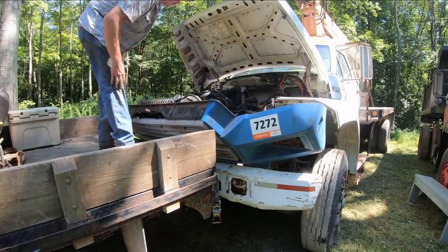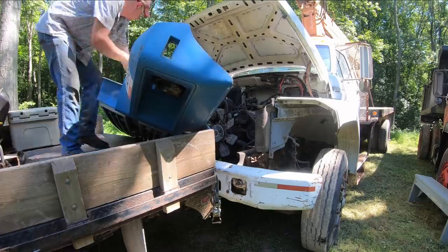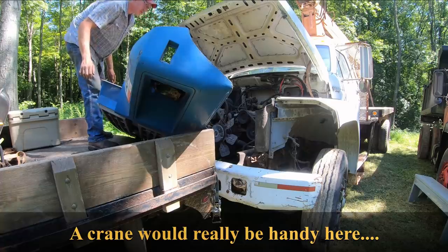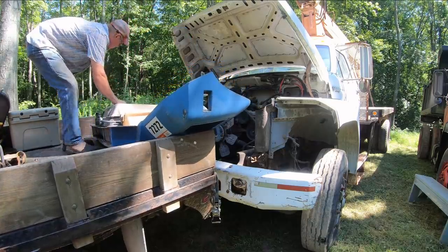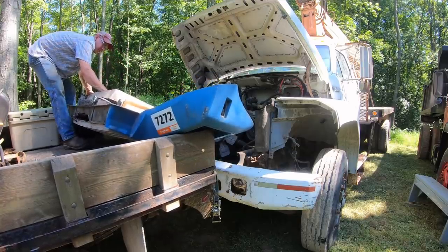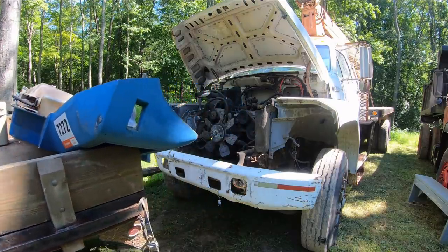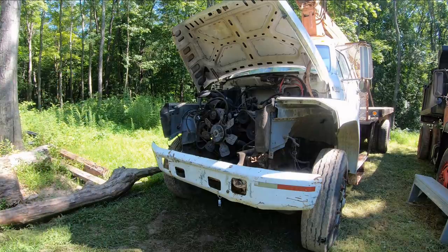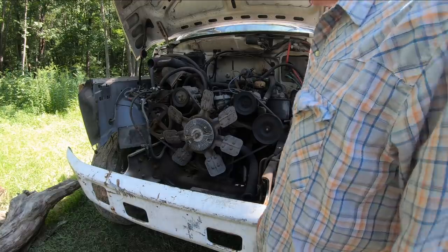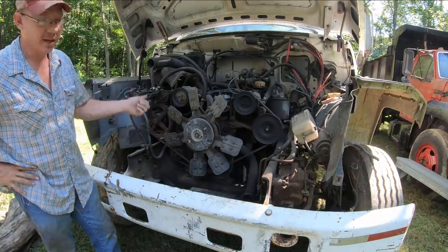There we go. Now that whole piece should just sit on the truck there while I pull the truck out of the way. Now then, we've got a heck of a lot better access to our engine here. We can go ahead and start disconnecting everything, getting ready to yank this puppy out of here.